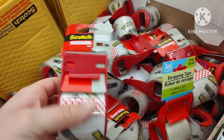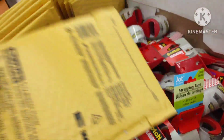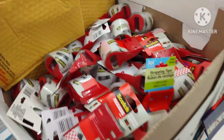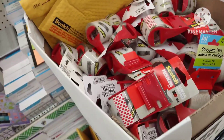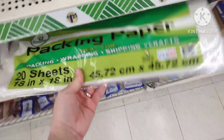First, this tape is garbage — it's not even worth a dollar twenty-five. It's very thin and rips easily. These small bubble wrap mailers are also not a good deal at a dollar twenty-five. You can get a much better deal on Amazon buying 20 or 30 at a time. Also, this packing paper is not a good deal either.